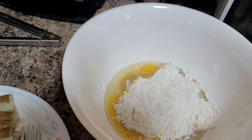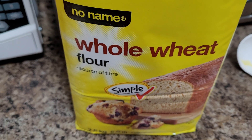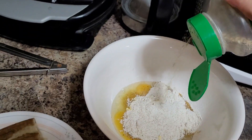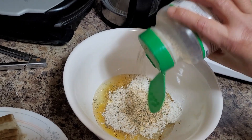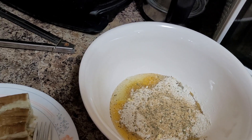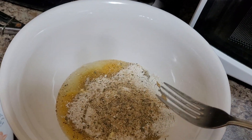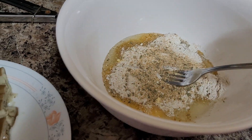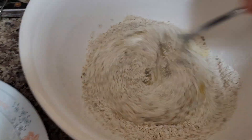Half a cup - I use whole wheat flour. If you don't have whole wheat flour, you can use all purpose flour. I'm going to add this garlic spread or garlic powder; you can use onion powder. Remember, friends, cooking and baking always make things fun and easy here at our little kitchen.